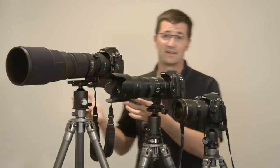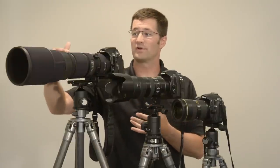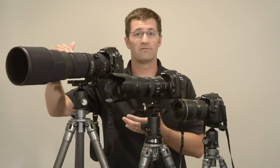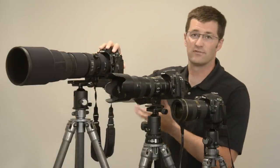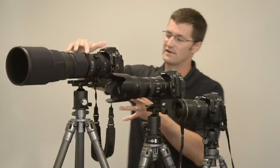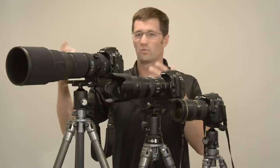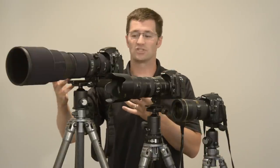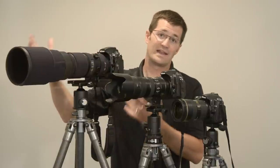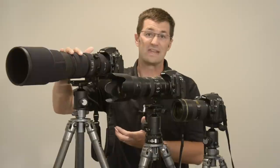The Markins M20 is really designed for these larger lenses and camera combinations. For example, here I have the Nikon 200-400mm F4 and a Nikon D700 with a vertical grip. This ball head is really designed for maybe the larger 500mm F4 with a D3 camera attached — those types of combinations. It works great also with wide angle and medium telephoto lenses. It's just designed to hold a lot of weight if you need it.